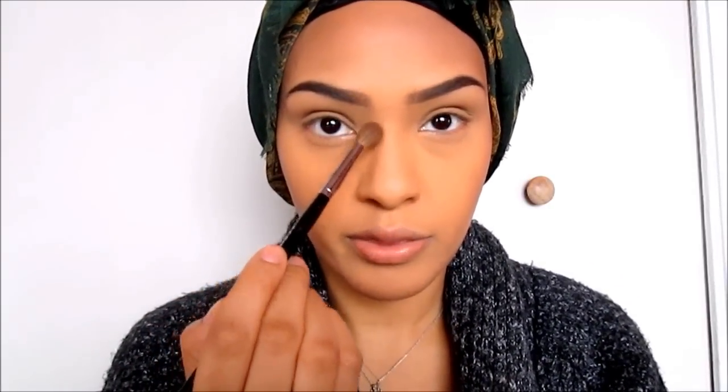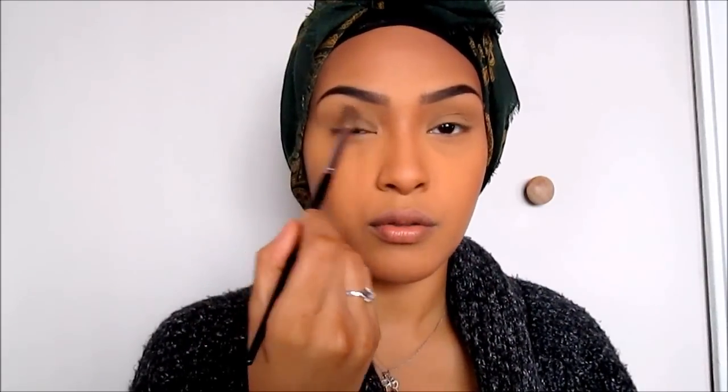Now that I've contoured the outside of my face, I'm going to contour my nose. I use the same eyeshadow with a blending brush — this is Sephora's Pro Crease Brush number 10. I begin right under my brow, at the bridge of my nose, and bring it down toward my nostril in a straight line. If you have two harsh lines, you also want to blend it into your crease.